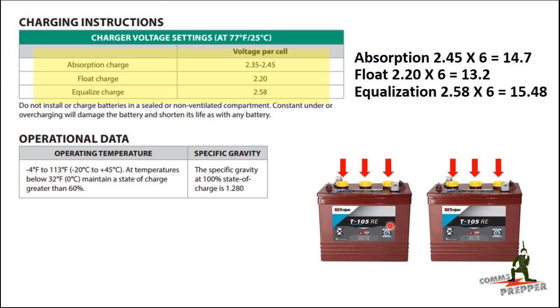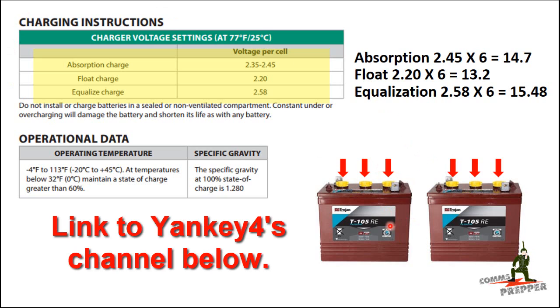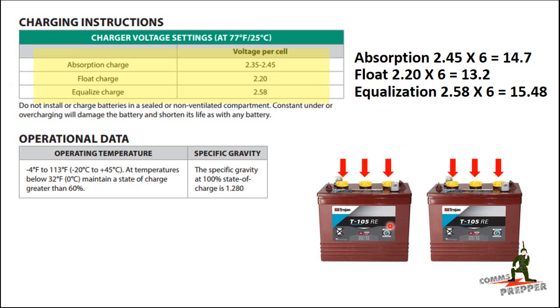This is the actual instruction sheet for the Trojan T105RE. A shout out to Yankee4 who pointed me in the right direction — I was originally using the wrong datasheet. I had the datasheet for the Trojan T105, not the T105RE, so I had to make some minor adjustments. The T105RE specifies absorption charge at 2.35 to 2.45 volts per cell, and Trojan counts the cells on top of the battery. This is a 6-volt battery with three cells.